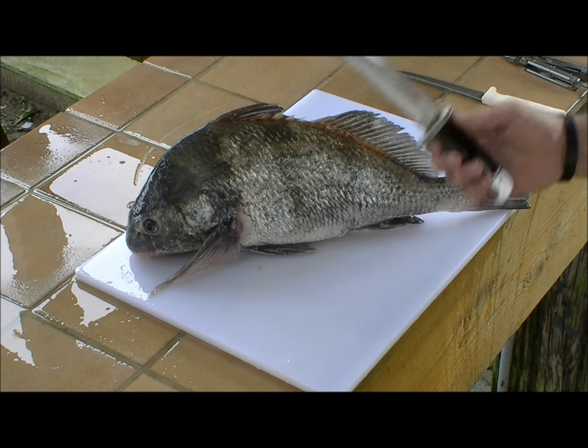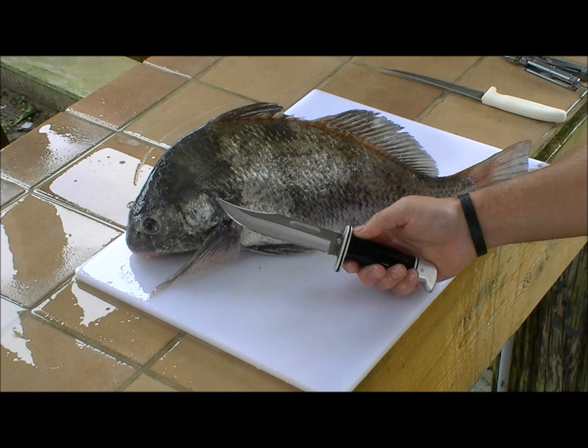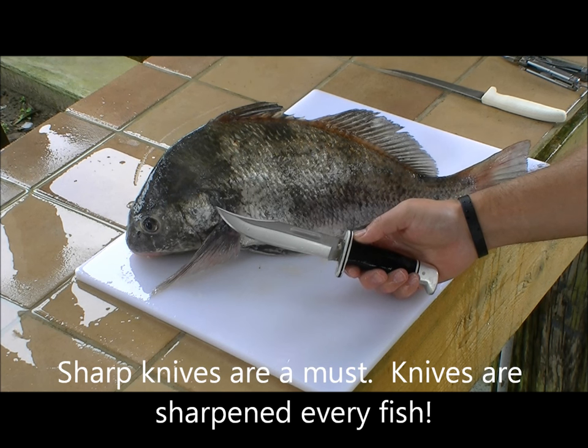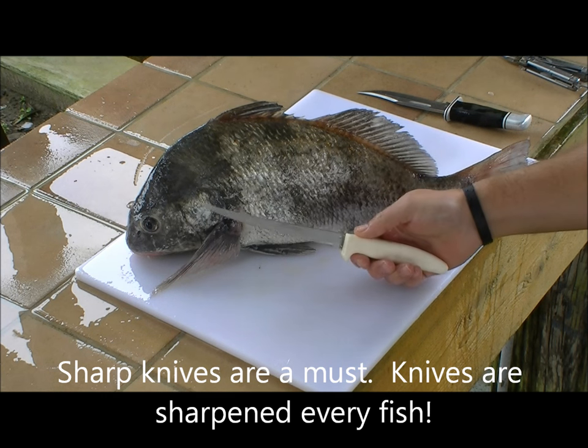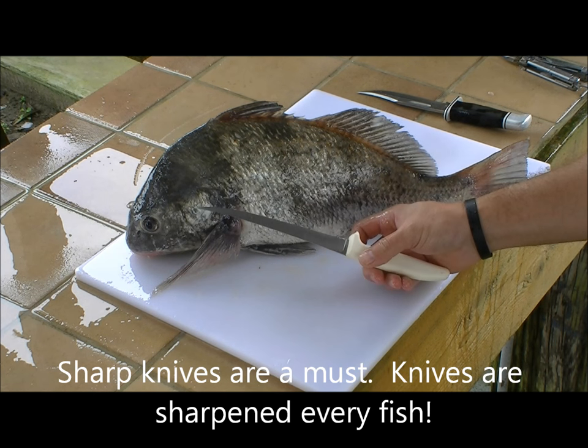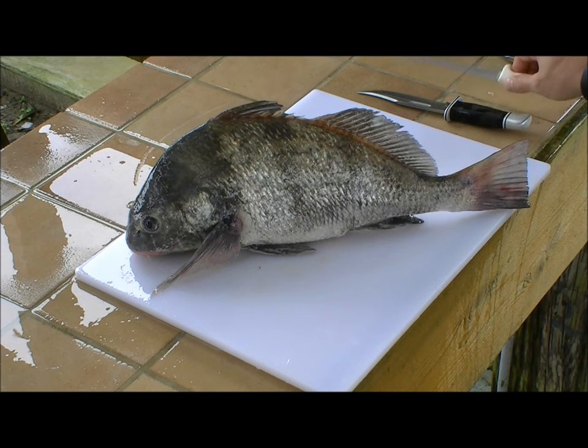The knives I use are a six inch Buck Special 119 whittling knife to separate the fillet from the backbone, and then a sharp Dexter Russell 7 inch fillet knife to separate the meat from the skin.